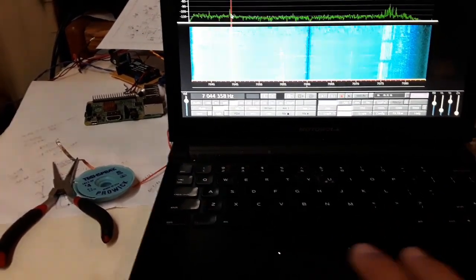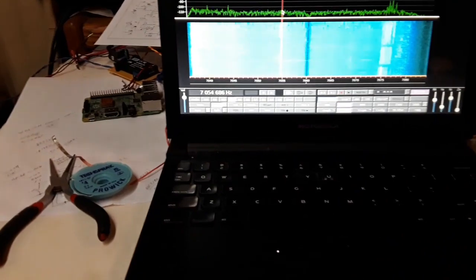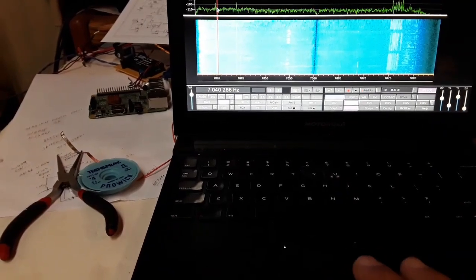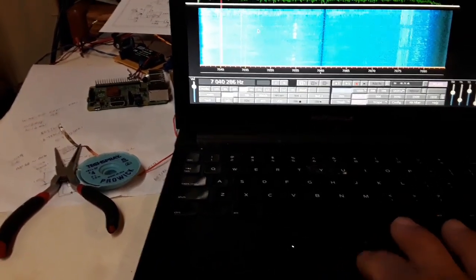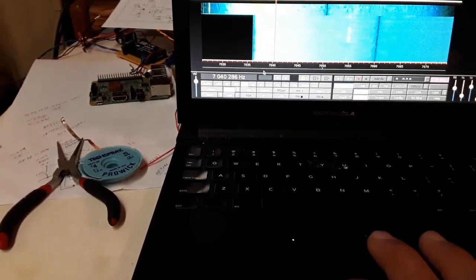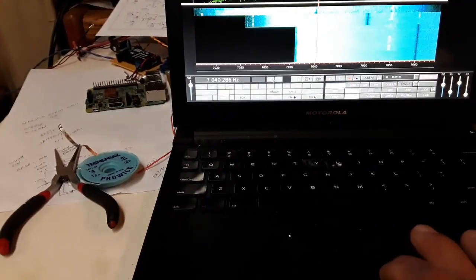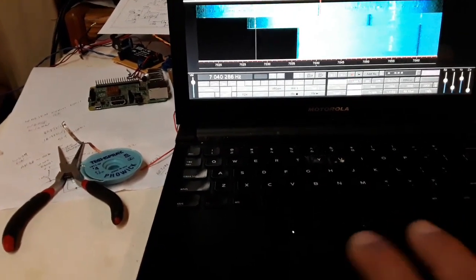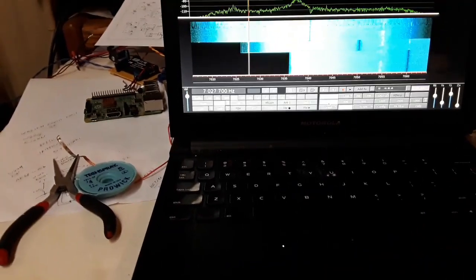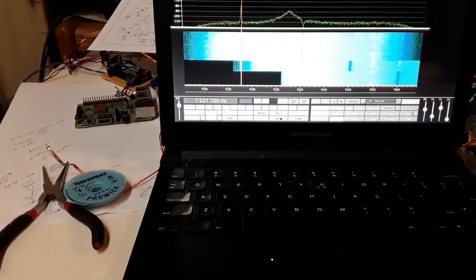Kind of hard to hold the camera. That's a sideband station overseas — must be in Indonesia. Let's see if we can get the QRP frequency here. 400 Hz filter; I'm not tuned right on because I've only got one hand here.